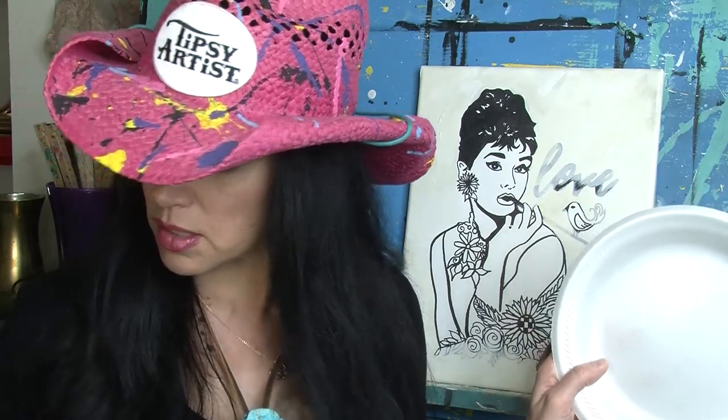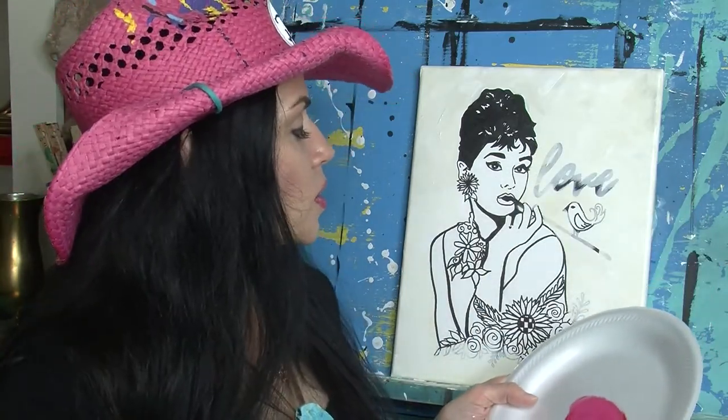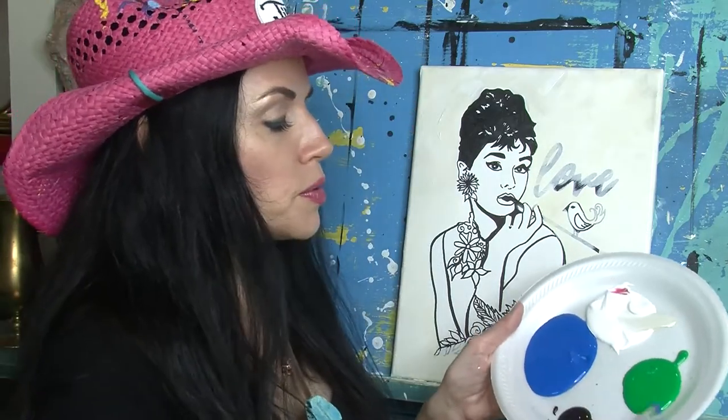Let's start with pink: take red and white together. A little bit of white gives us a beautiful hot pink, and then a lot of white gives you a really pretty light baby pink color. For turquoise, we've got blue, green, and white — about three equal parts — and that gives us a beautiful turquoise. For light green for the leaves, mix white and green together. That gives you a really pretty light green.